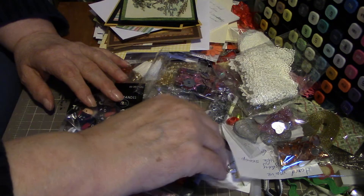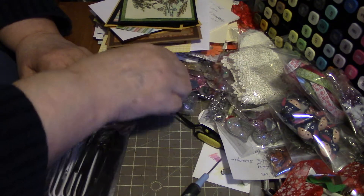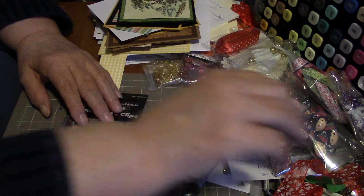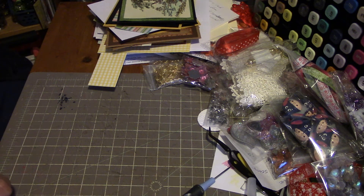This stuff's all still waiting to get put away someplace, but every time I sit down I start making something so they don't get put away. But I will one of these days — I'll get fed up with moving stuff out of the way. So that's just some of the stuff on my desk. That's what my husband calls it: eBay crap.